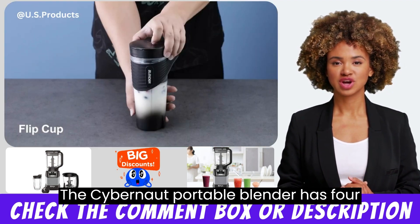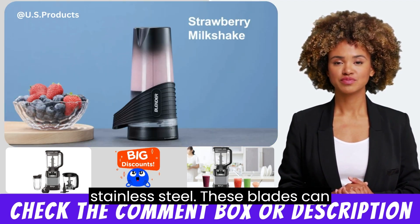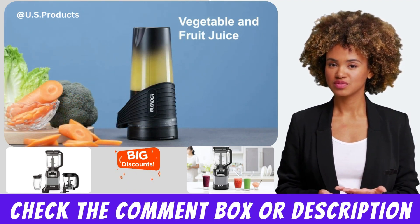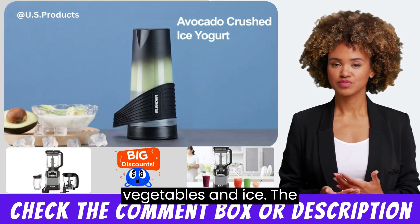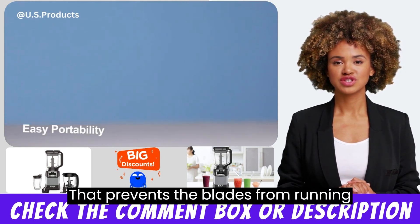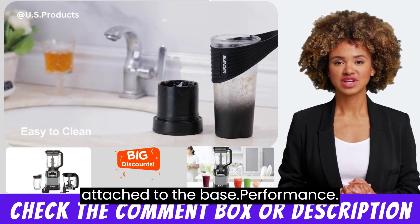The Xybanol Portable Blender has four ultra-sharp blades made of food-grade stainless steel. These blades can quickly and efficiently blend fruits, vegetables, and ice. The blender also features a safety feature that prevents the blades from running unless the blender bottle is properly attached to the base.